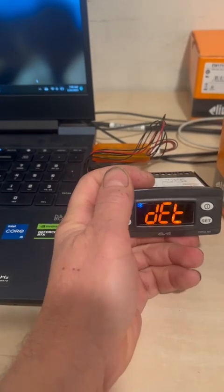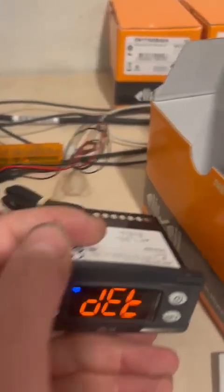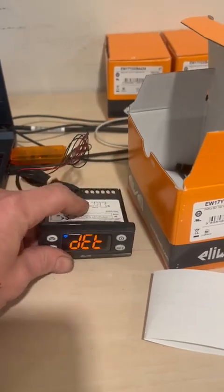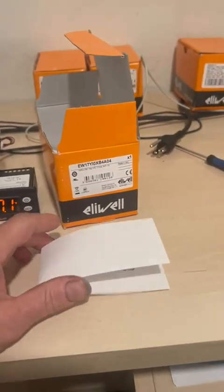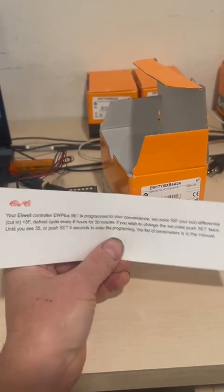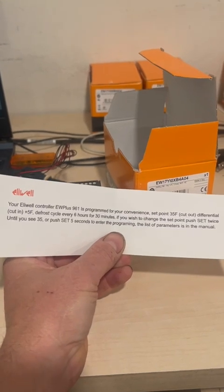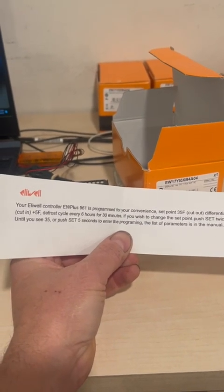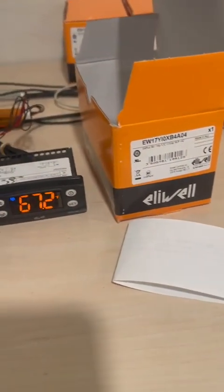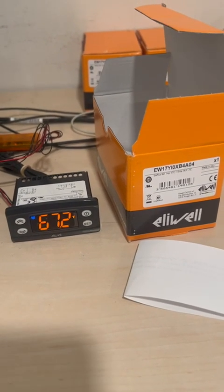There are many more parameters you can change, like the time delay alarm — all of them are in the manual. Very importantly, if you got the controller through our channel, it's already programmed, so you don't need to set it. It's already preset to 35 degrees Fahrenheit, defrost every six hours for 30 minutes. If you have any other questions, you can ask us — this controller is ready to go.